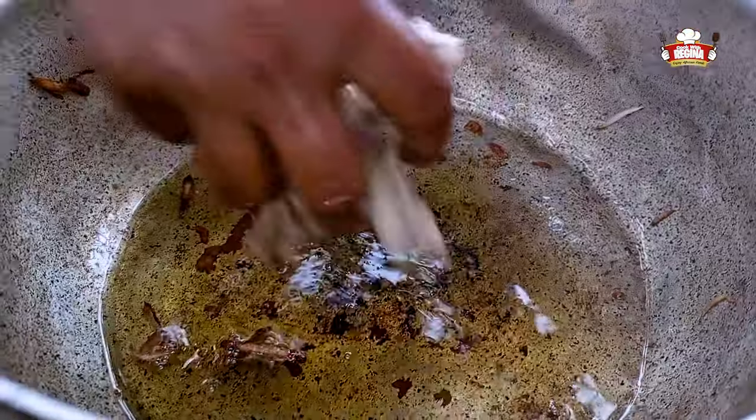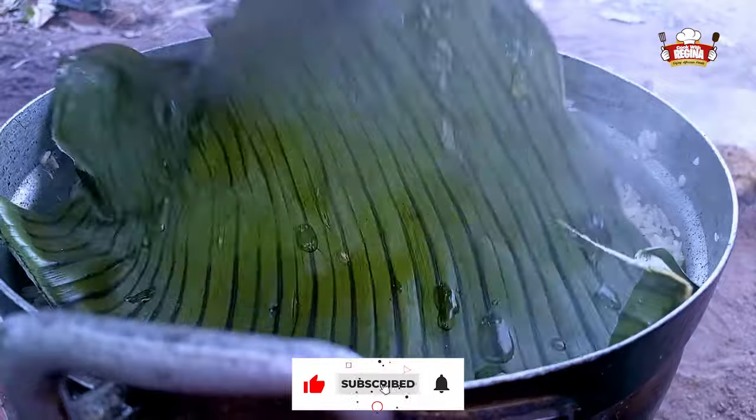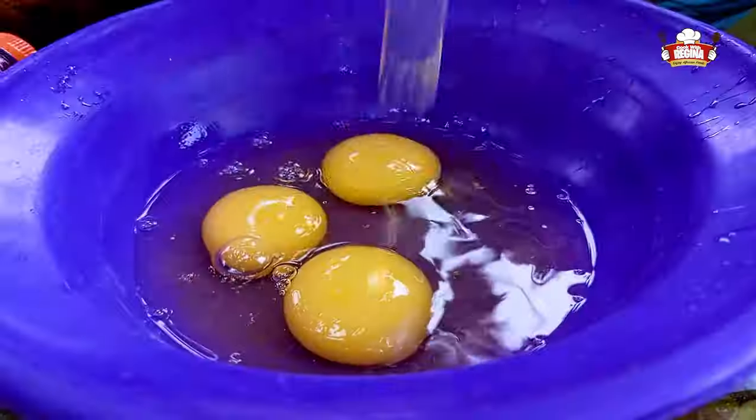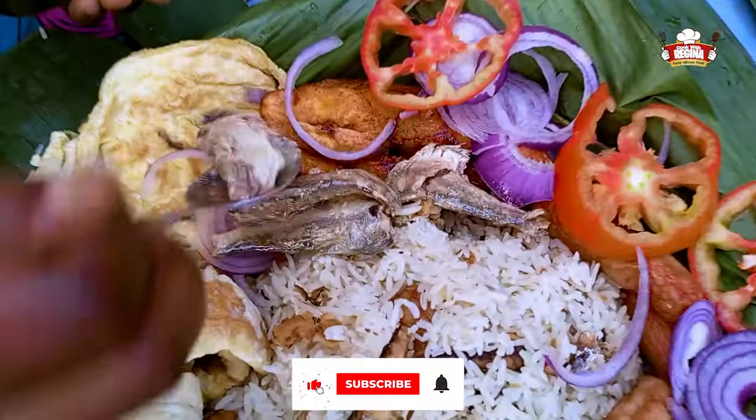Hi family! Welcome to another episode here on our channel. Oyo rice is cooked in so many methods or processes. Kindly sit back and enjoy our style of cooking Oyo rice with the family.